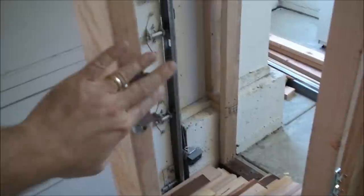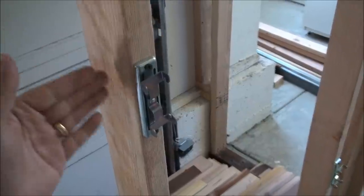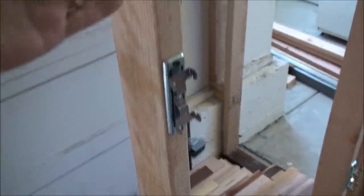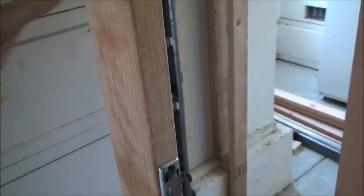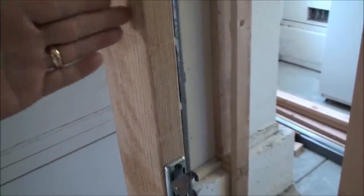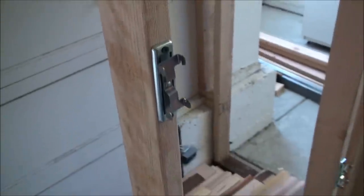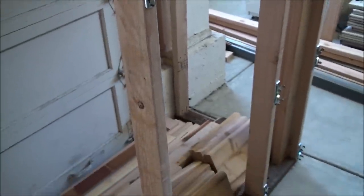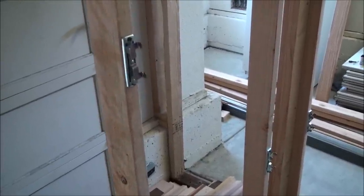I'm going to mount the drywall first and then do the electrical. I'm going to leave this drywall off on the outside because the electrical boxes are the vapor barrier type and they actually have a gasket around the seal. So I want to put the drywall here first and then I can butt those directly up against the drywall to make sure it's got a good seal. Once that's done, I'll post the progress of that and show you how that went. Thanks for watching.